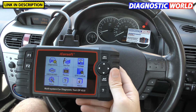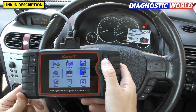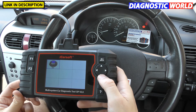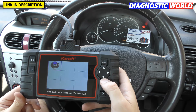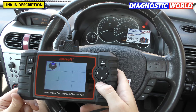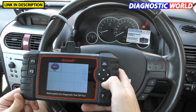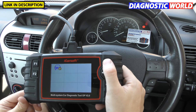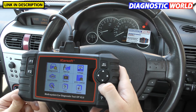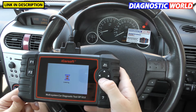Is it easy to use? You can see how easily I'm toggling through the menus, and all the instructions are very clear and concise. I would absolutely recommend it to anyone with little or no experience. You can't do any damage to the car or the tool — you can't do any programming — so you won't cause any problems to your car. All you can really do is get live data, diagnose faults, and reset fault codes and warning lights.